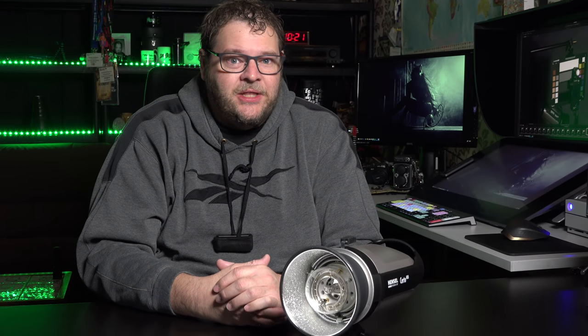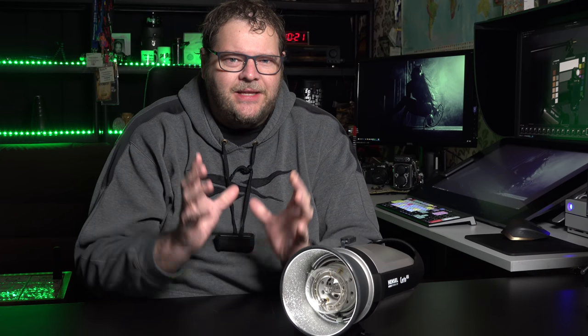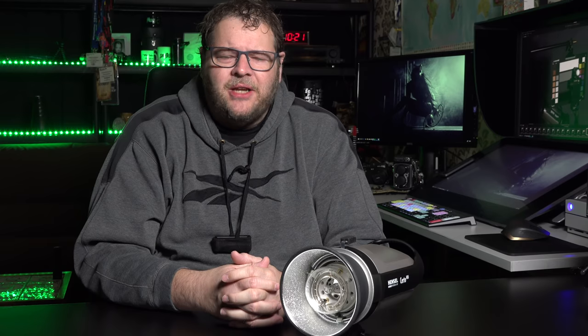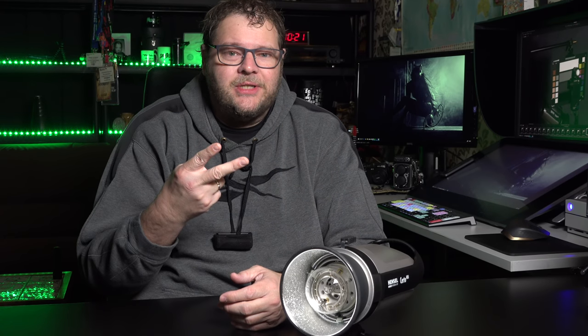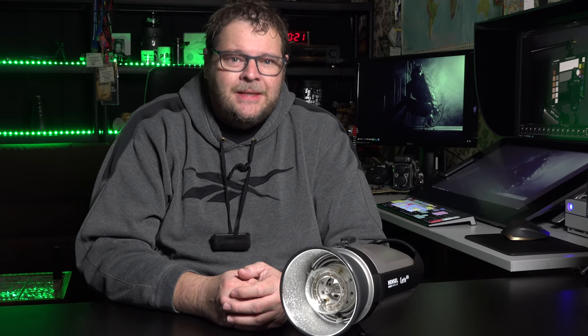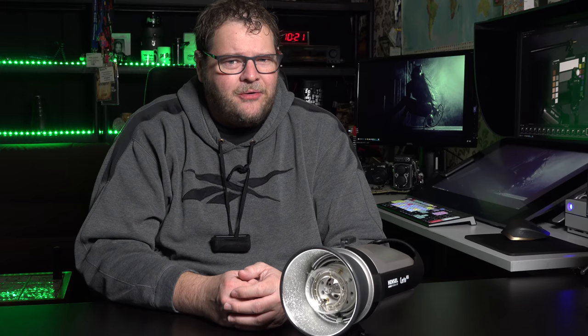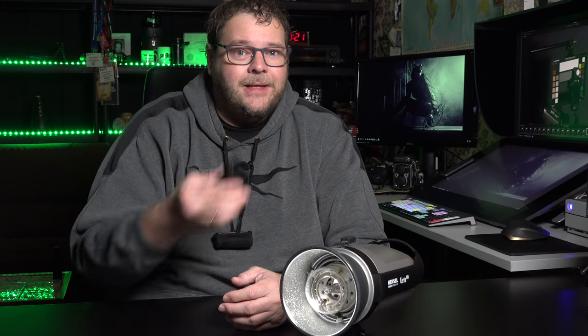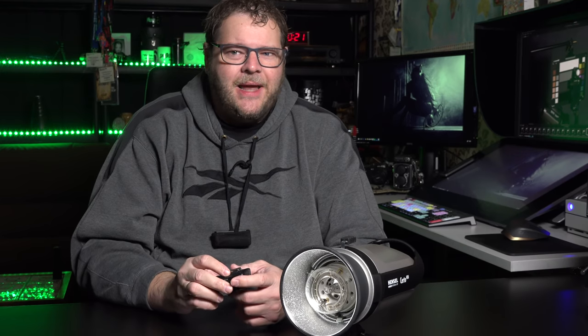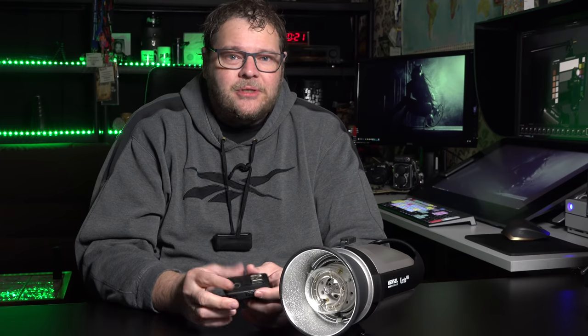The first thing you want to know is what's in the box. Unboxing videos take 10 minutes — I'm just going to tell you. There's a 200-watt series and a 400-watt series. You have one series with umbrellas and one portrait series with a soft box. In the box you also find power cables, one Cactus remote control, two reflectors, and depending on the system, a soft box and an umbrella.